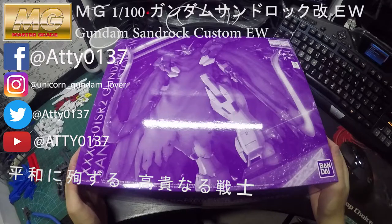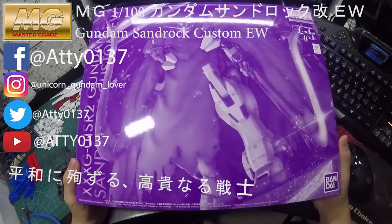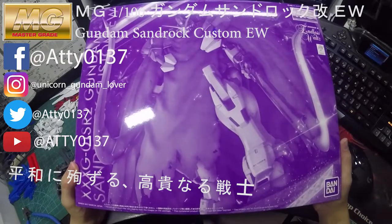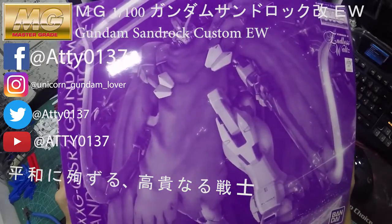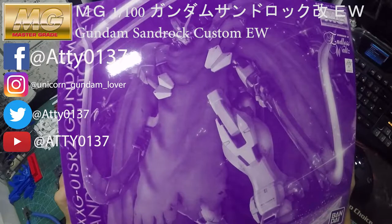Hi guys, welcome to my channel again. This time I will be revealing the Gundam Sandrock Custom EW version, and it's the Master Grade. It just arrived yesterday, so I'm going to do the unboxing with you guys.